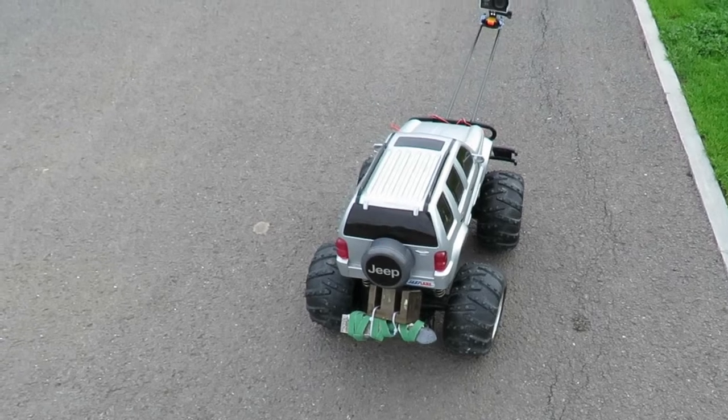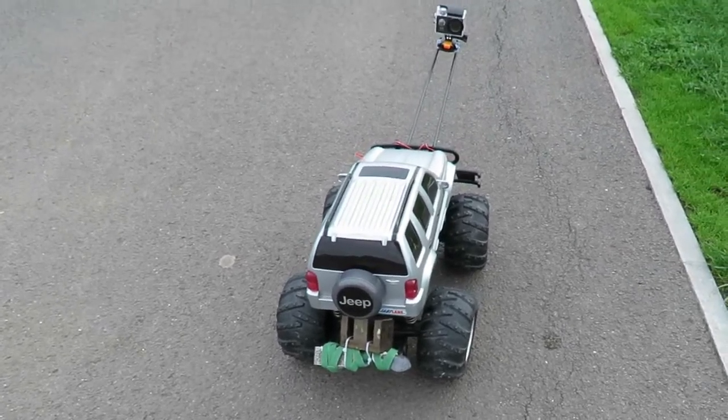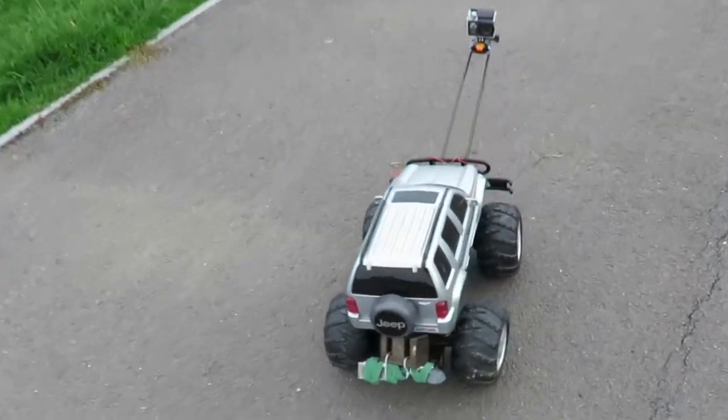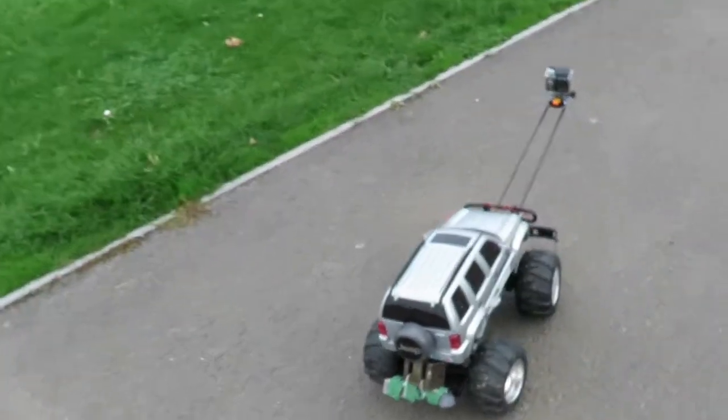I think some of those falls didn't do it any good. That back right wheel is really wobbling around.